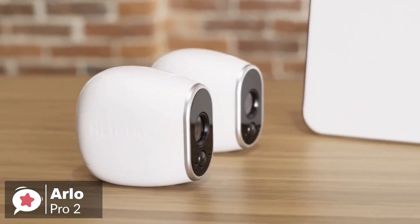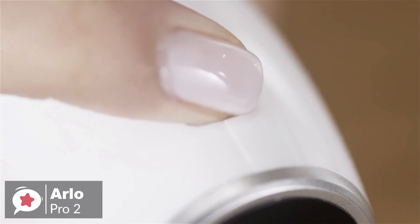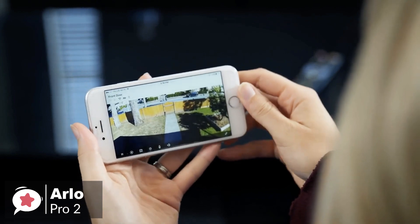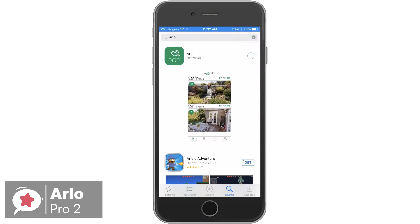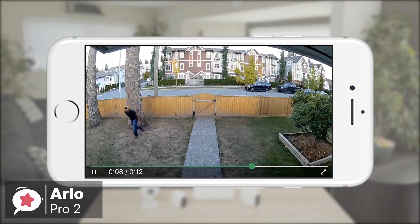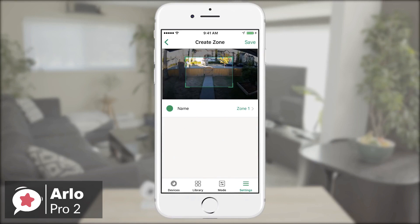The two-camera system has a base station which requires a power source, as well as the Ethernet port on your modem or router. As for performance, the Arlo Pro 2 is a 1080p HD wireless camera system with night vision that has high-quality video with sharper and brighter details. The night vision turns on automatically in low light so you can see clearly, even in the dark. You can have the Arlo Pro 2 send you emails and push notifications whenever the cameras detect motion or sound. The cameras also feature two-way audio, so if you receive an alert, you can quickly hop into the live stream and start listening and talking to whoever is at your front door or inside your house.